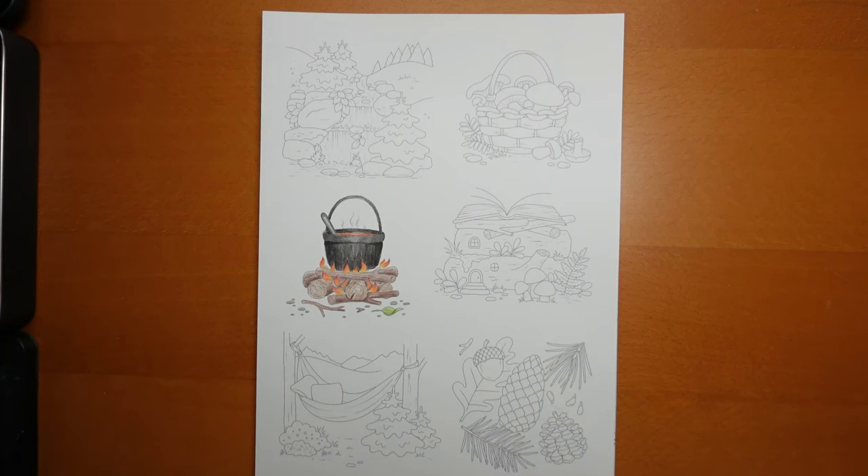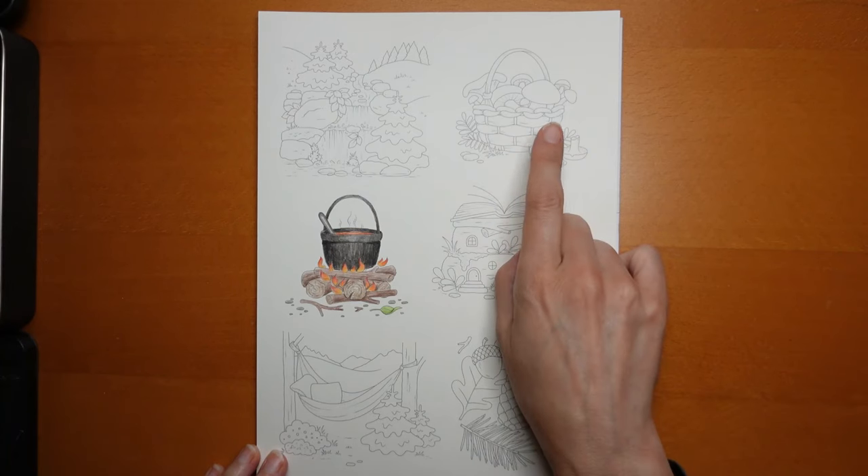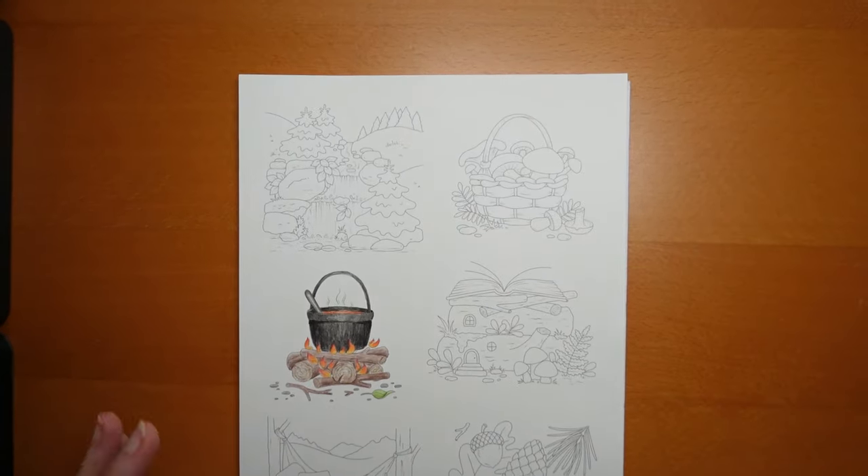Hi everyone! I thought I would have a go at another picture from this sheet of Hiking Adventures, tiny pictures by Agota Pop. I did this one here with the campfire which was lots of fun, and I really want to have a go at this mushroom basket. So I thought I would have a go with you.